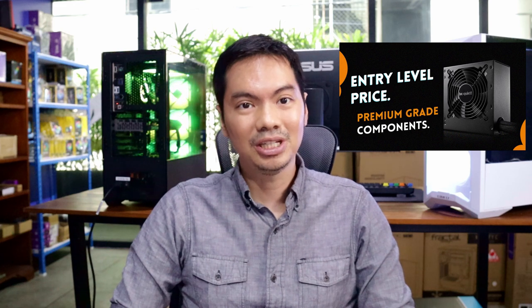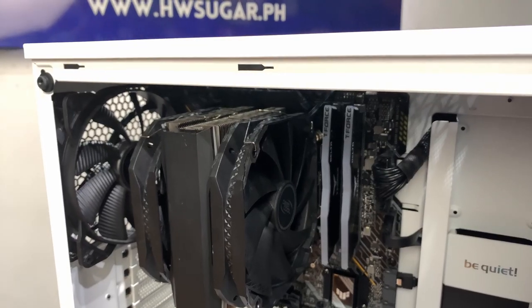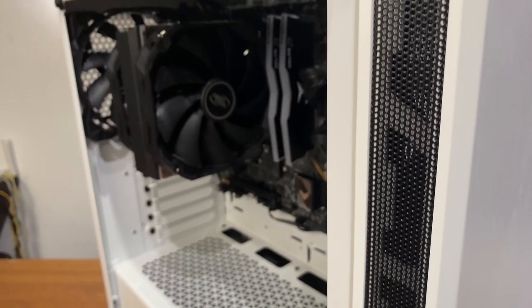What's up internet? First things first, BeQuiet sent us this case for review but had no say in what we had to say about it. A few episodes ago, we reviewed the BeQuiet System Power U9, which is an entry-level PSU with some premium level features — and that's basically also how I feel about the PureBase 500. It's meant to be an entry-level case but it does have some features that make it stand out.